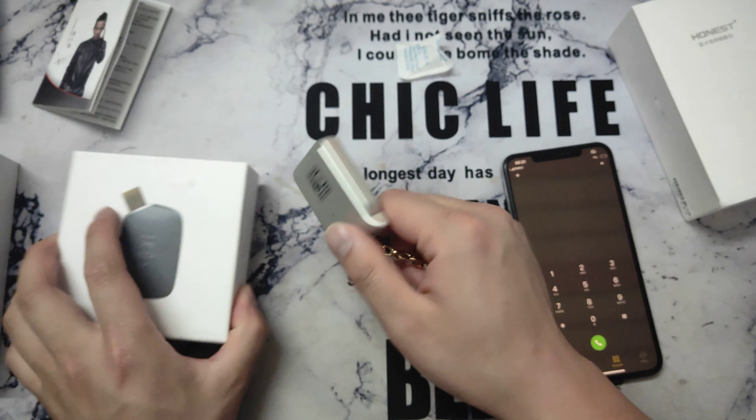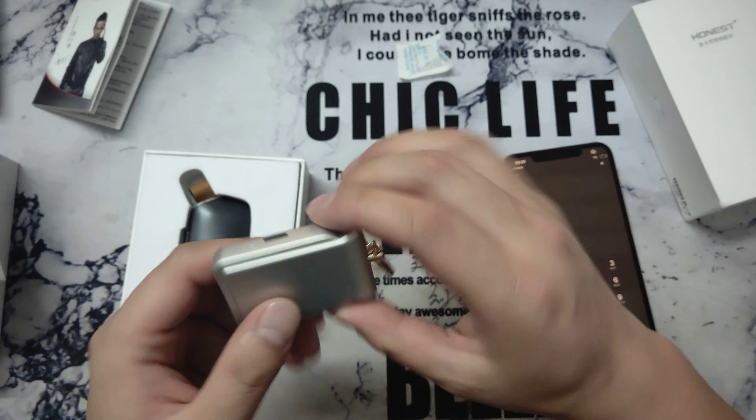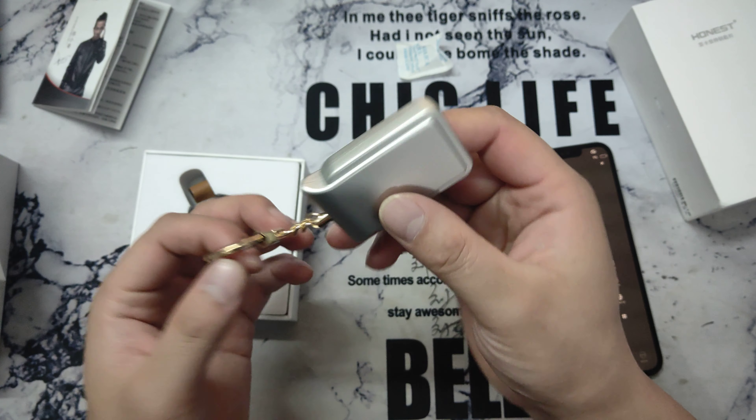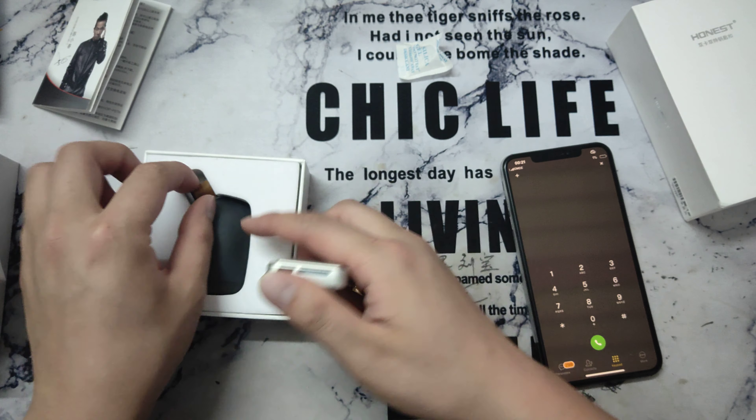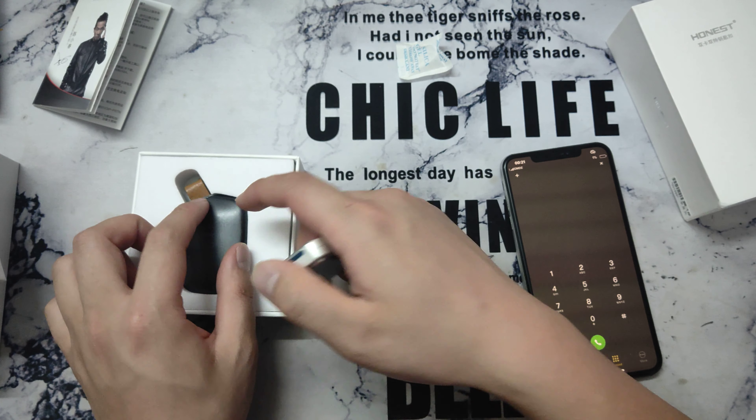So these two devices are all the same. The only difference is the appearance — this one looks like this, and this one looks like this. So which one do you like? If you want to buy this one, maybe you can choose this one.